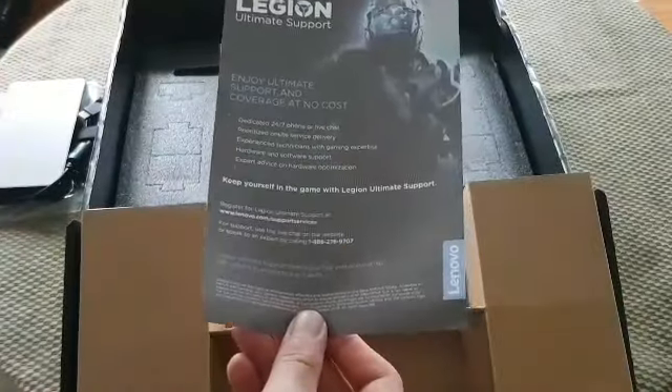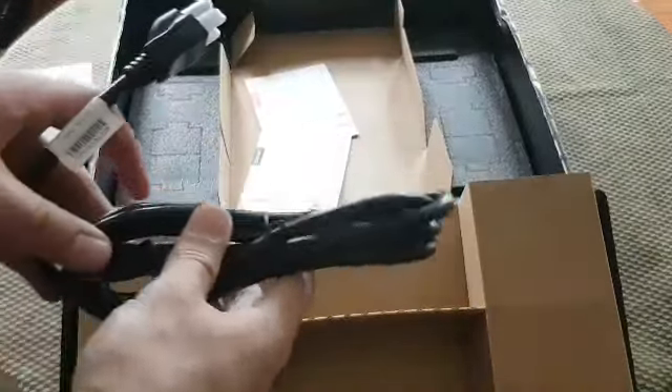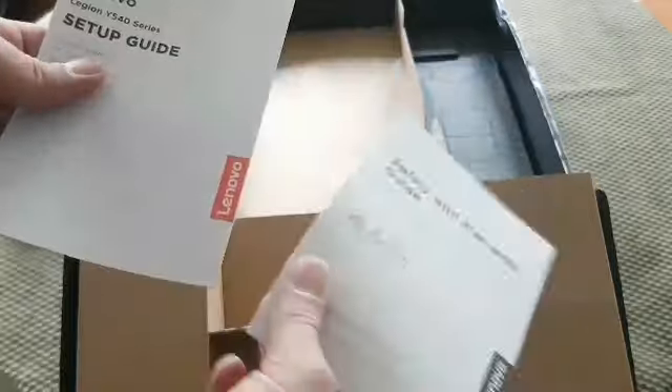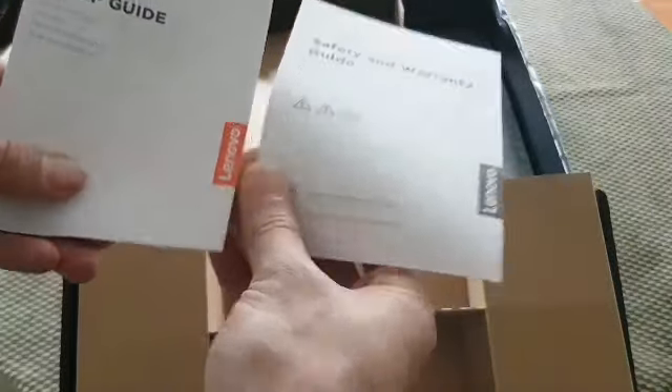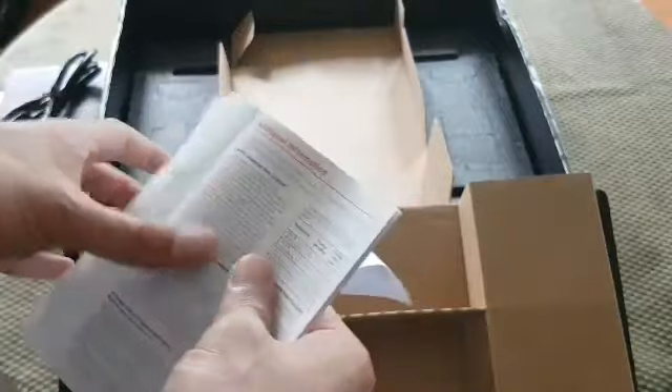We got a little pamphlet for the support. Other piece of the cord for the power brick. And we got a couple of setup guides and safety warning pamphlets. Doesn't look like there's really anything important in here.